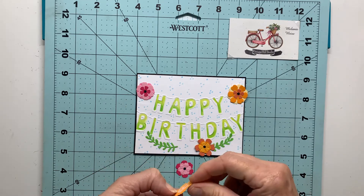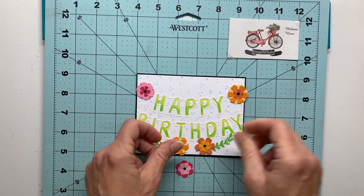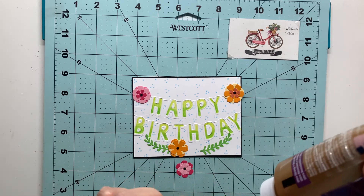I'll just get these all adhered down. You can see how quickly this goes and our card is almost finished.